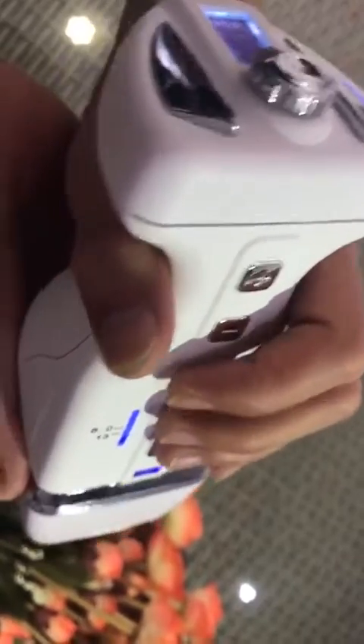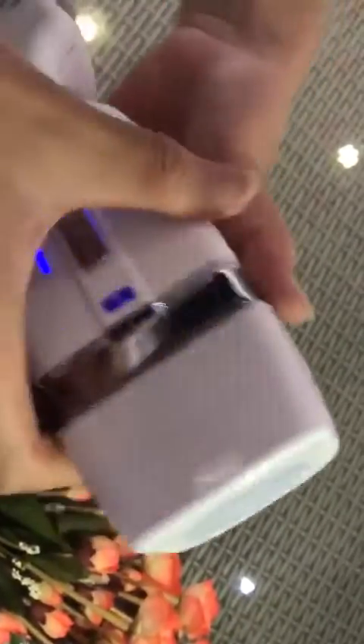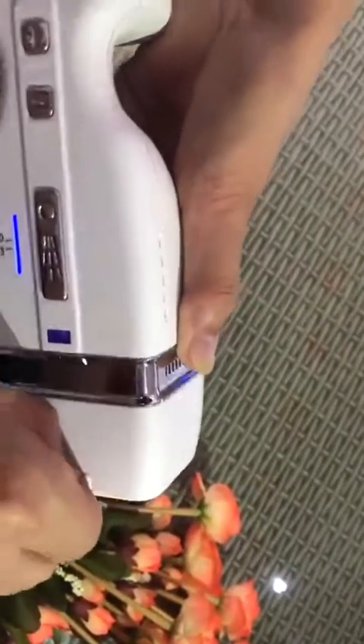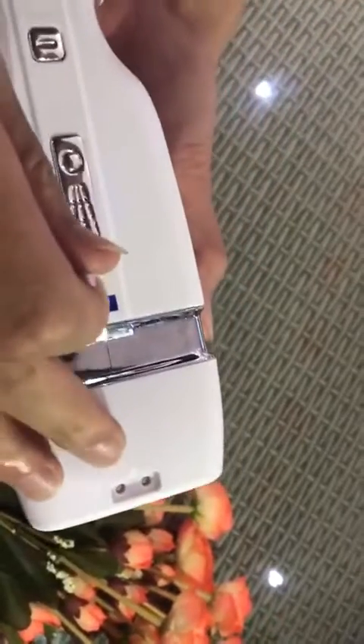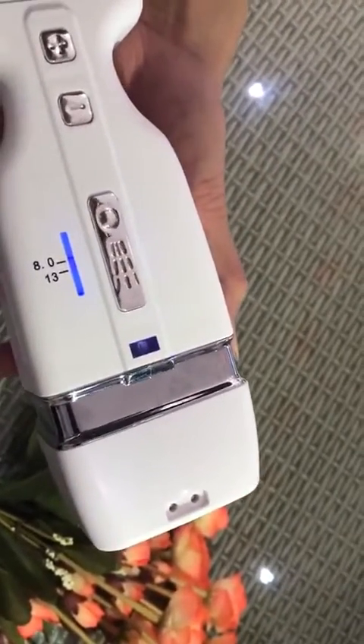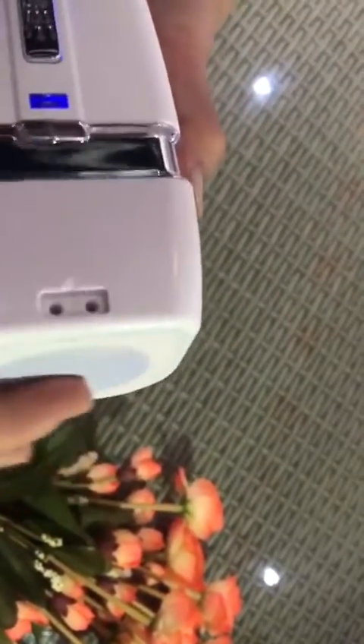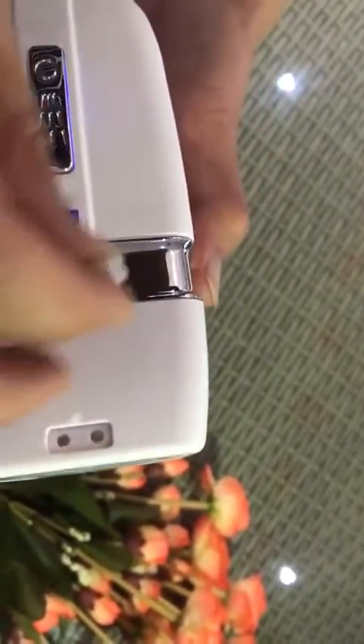Press this button to start operating. There are also two small holes. When you have used the machine three to five times, normally you need to fill the water — there is water inside the Prober.